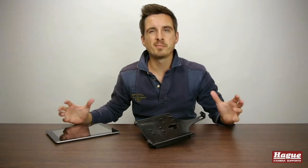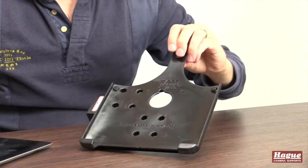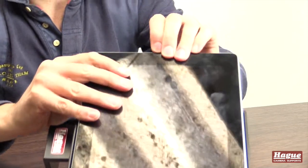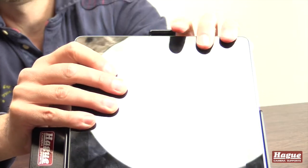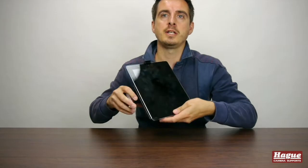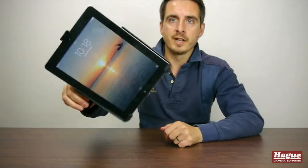Attaching the iPad to the mount is pretty simple. All you need to do is drop the bottom end into it and then literally lift this top little lug over the top and into place. Once the iPad is in position and locked in tight, you will find that it is extremely secure and it isn't going to come out of the mount.